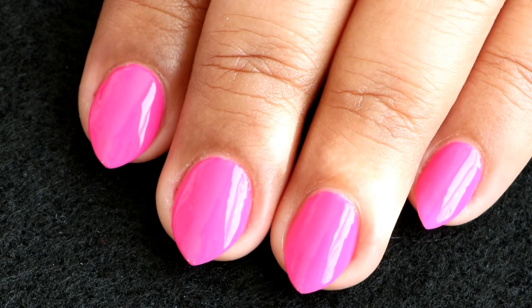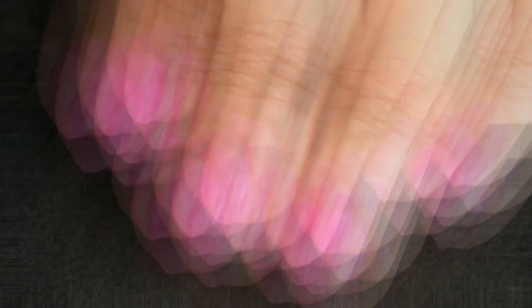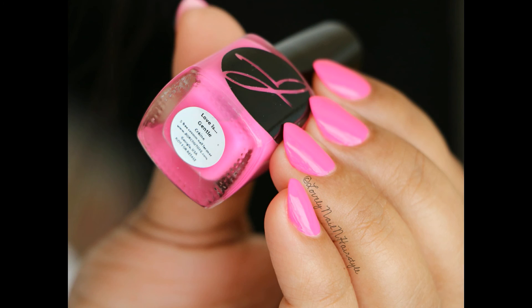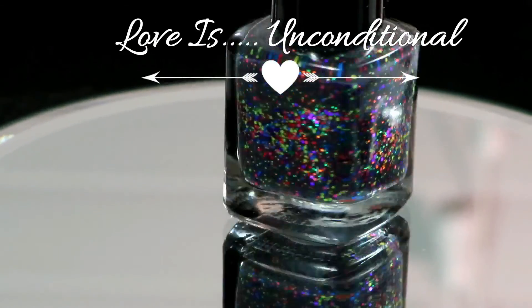It looks very nice on its own, but let me apply a top coat. This is how it looks after applying the top coat — this color is really pretty and I really liked how it complemented my skin tone.